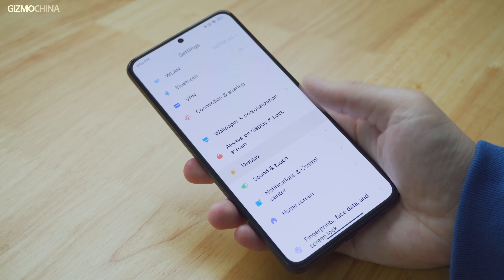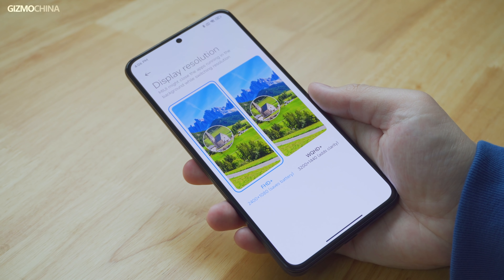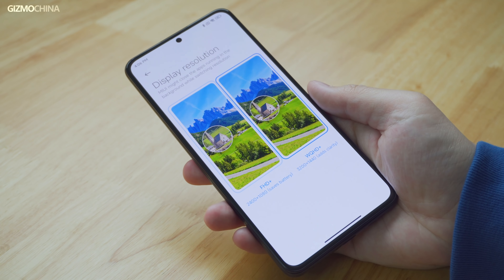If you buy the K50 series, remember to go to the display settings and set the resolution to 2K, because the default resolution is FHD+.